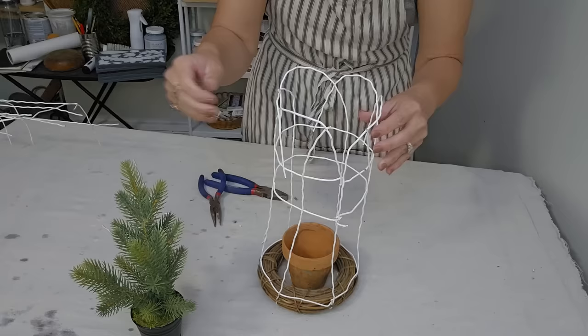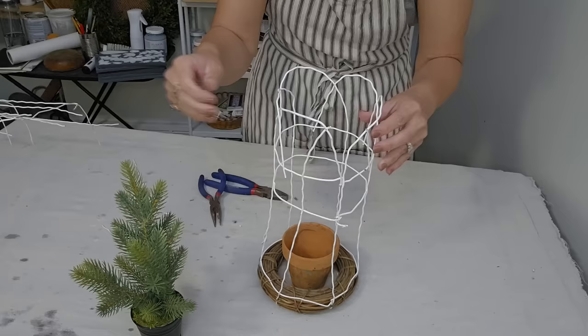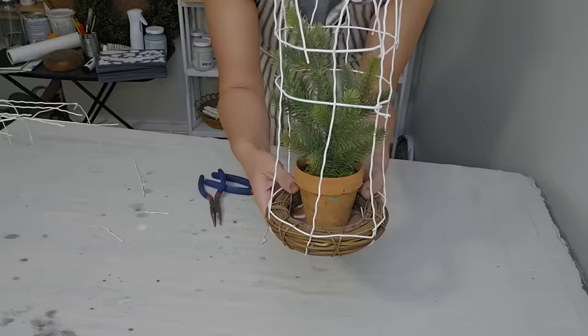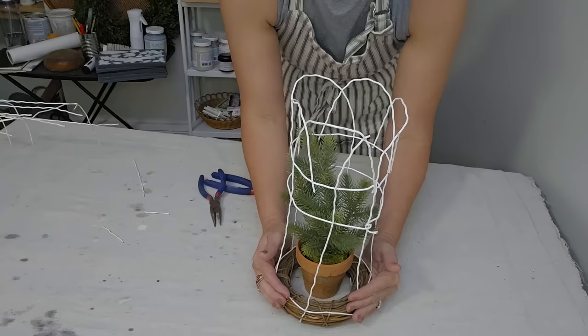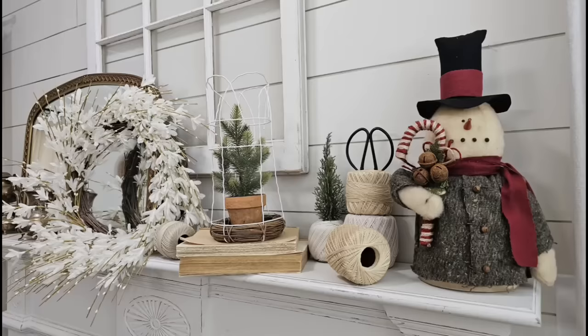Now we're going to take our pot, we're going to put our little cloche over it, and then we are going to stick our Christmas tree in it. How cute is this y'all? And besides the Christmas tree, it's not really overly Christmassy, so I feel like this is something you could use year round. And depending on the size of your wreath, you can make bigger ones, smaller ones, and make an entire collection using this fencing.